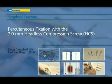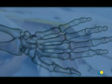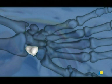Scaphoid Fracture: Percutaneous Fixation with the 3 mm Headless Compression Screw or HCS. The 3 mm Headless Compression Screw is useful in treating articular fractures and non-unions of small bones in the hand, wrist, and foot, such as the scaphoid.